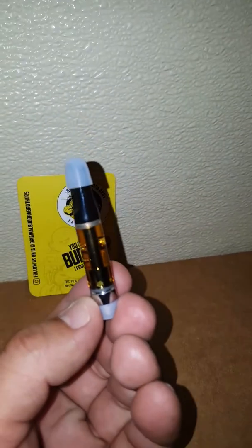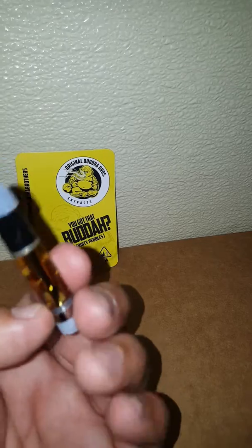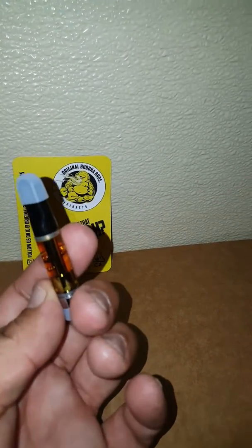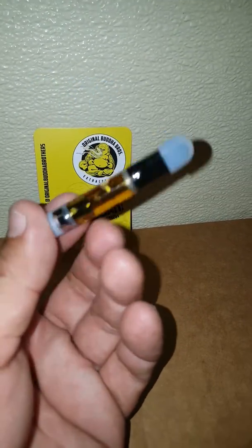I've had the wedding cake in a suanana but I really didn't like that suanana. The wedding cake was pretty good. This is actually a little darker than what I'm used to but it still hits. As you can see it's not too runny. It's pretty legit man.